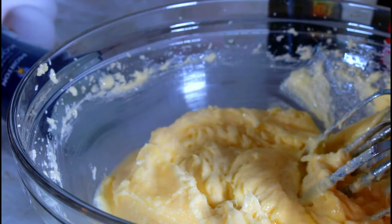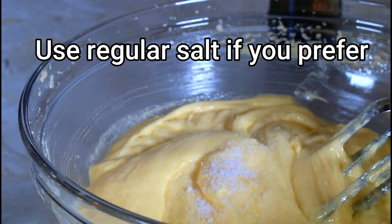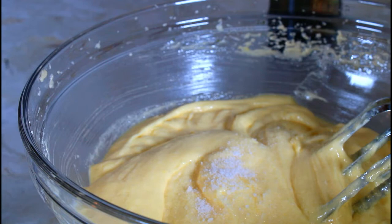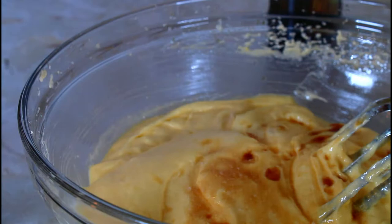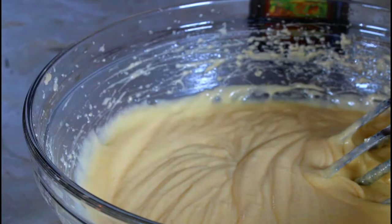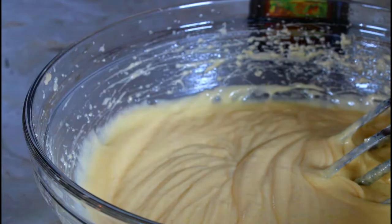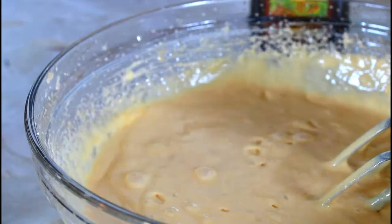I'm using one teaspoon of kosher salt — you can use regular salt. And I'm putting in two teaspoons of pure vanilla extract. I'm going to mix that together. You should incorporate your ingredients but do not over-mix, because you can make your cake hard. I'm going to use half a cup of rum — it's Meyer's rum, but you can use any kind.